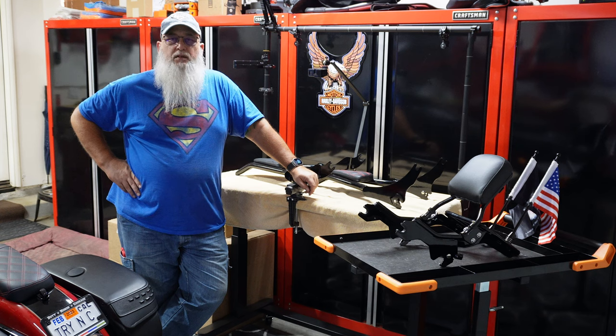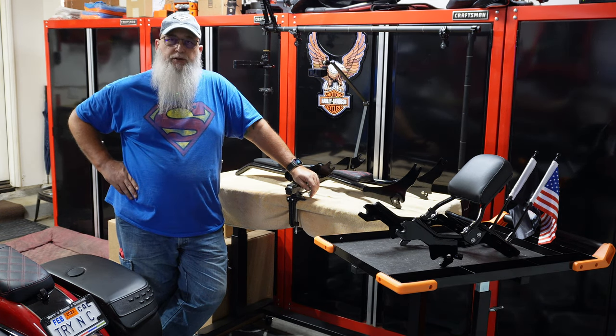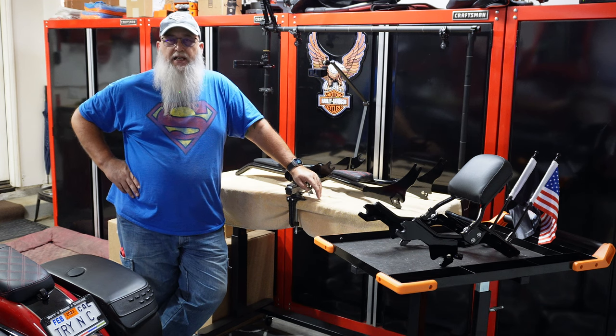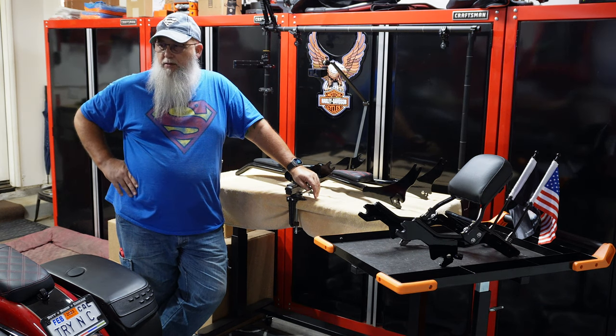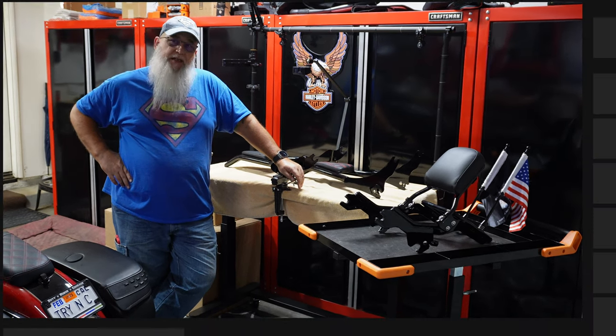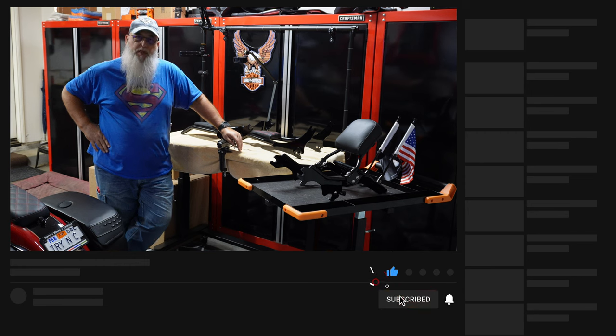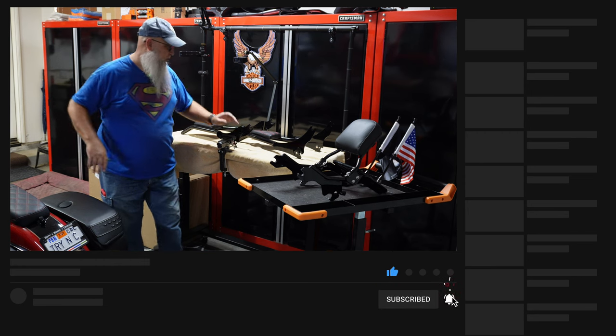What's going on guys? In this video today it's going to be a quick one, but I just wanted to show you some new items that I got for both the ST and for the Heritage. Pretty excited about it - hopefully you guys will be too. Still trying to make my mind up on a lot of it, but let me show you what they are.